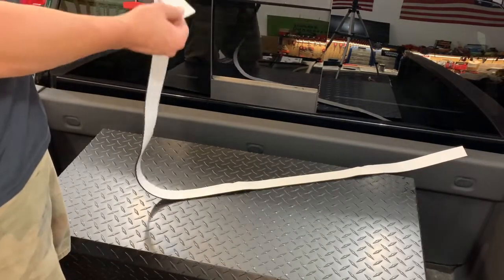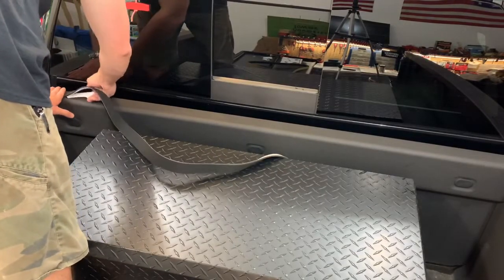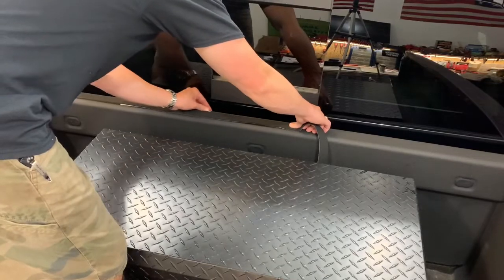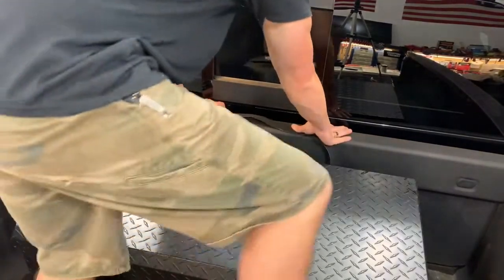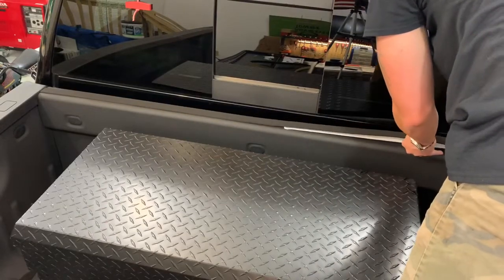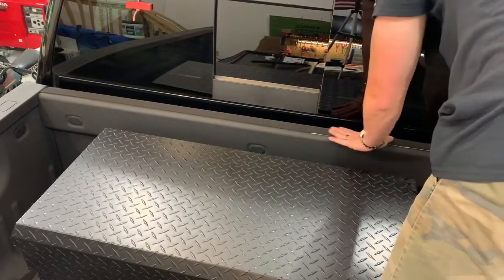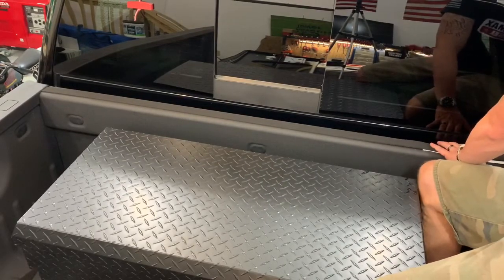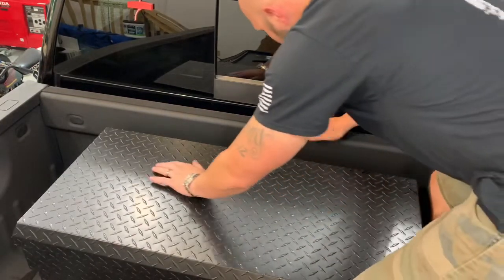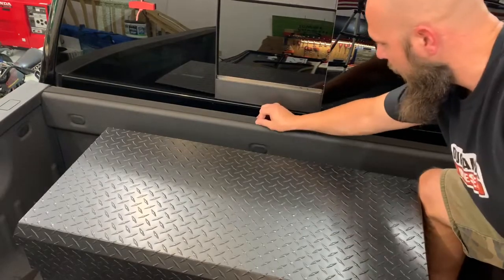I was left over with about a three-inch piece. Now we'll peel this up and stick it on the back. So this is just a peel-and-stick adhesive. I'm just going to peel this off. I'm going to try to keep it right in the center. It feels pretty sticky, so I'm going to make it nice and snug.